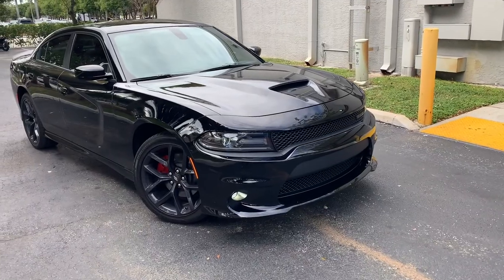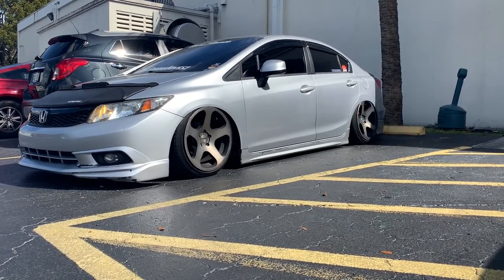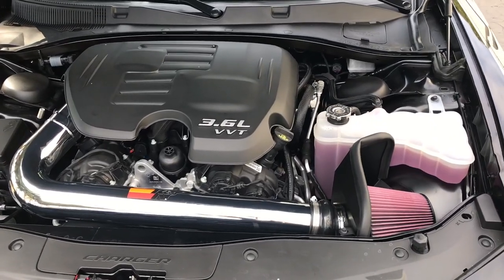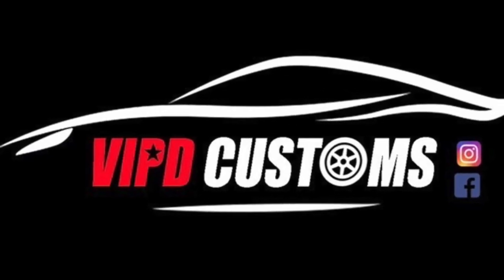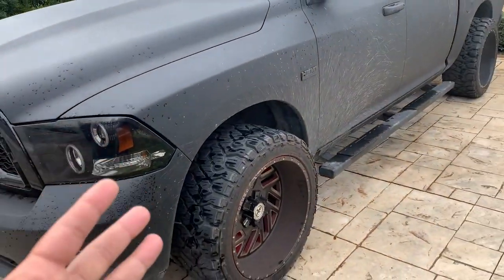What's up guys, welcome back to the channel. Today we're working on this 2009 1500 Dodge Ram. We're going to be installing that beautiful 52-inch LED curved light bar up here, and I'm going to show you how to do it step by step, so stay tuned.